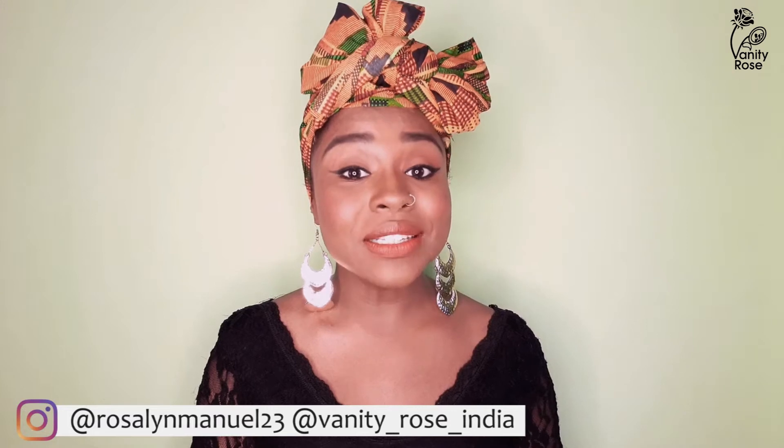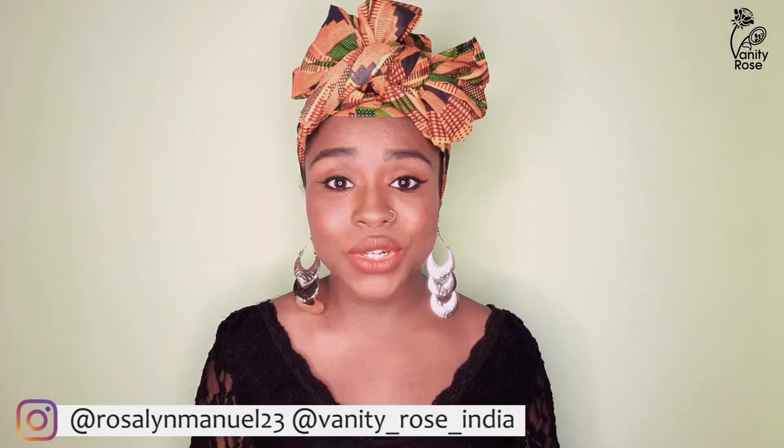You may have seen a few of my pictures on Instagram with these headwraps, and many of you have requested me to shoot a tutorial on the same. So here's a short and quick tutorial for you. Hello my beauties, I'm Rosalyn and today I'm going to show you how I tie my headwrap. It's very simple and easy, so here we go.